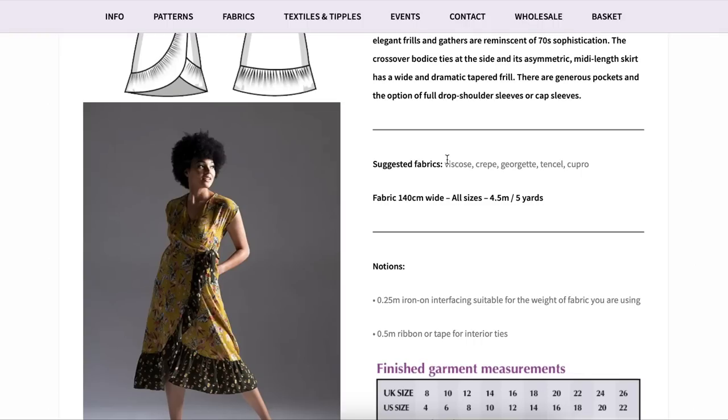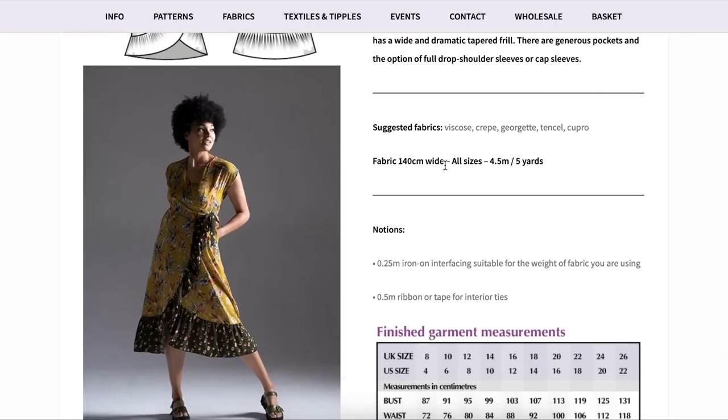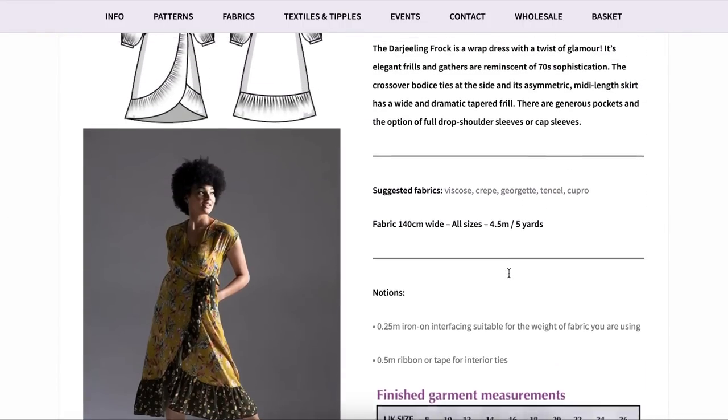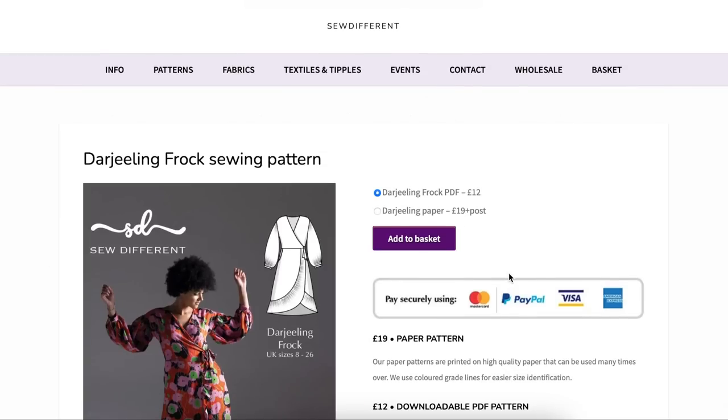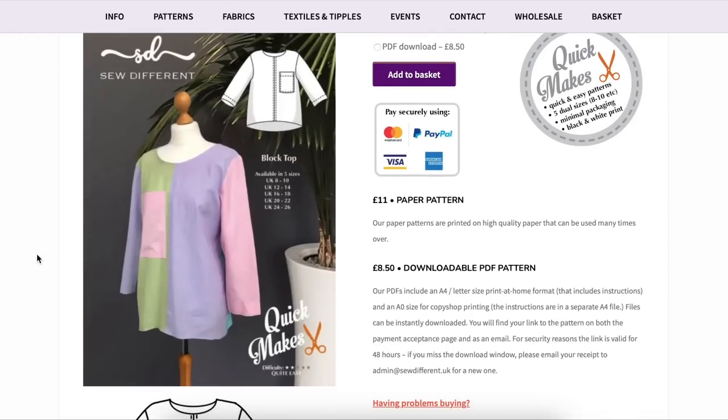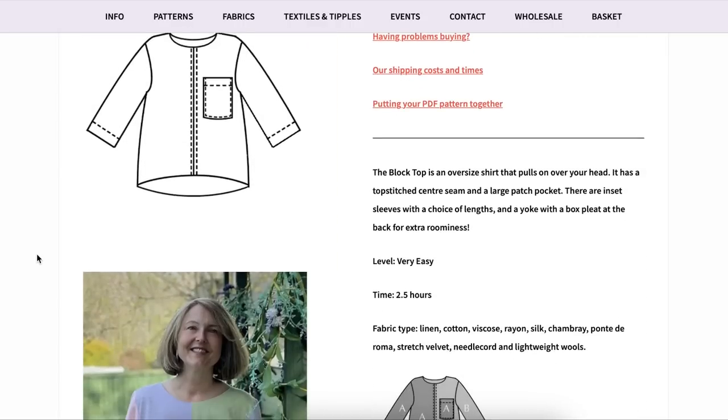Suggested fabrics were great — I always love when they include a generalized description like 'lightweight wovens with drape' in addition to specific substrates, so you know what you're looking for in the store. There's also fabric requirements, a notions section, and finished garment measurements in centimeters. Most patterns are 12 pounds — about $12 for the PDF — with some simpler designs around 8 pounds. The Darjeeling frock is in the quick make section.